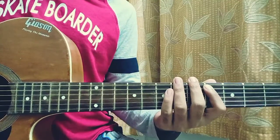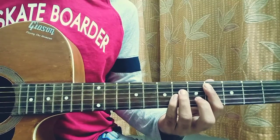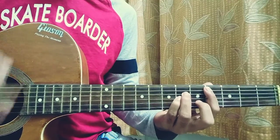We have this shape: fourth fret on the A, sixth fret on the D and the G with these two fingers, and everything else is muted — the top E, the B, and the high E. We do four downstrokes on it: one, two, three, four.